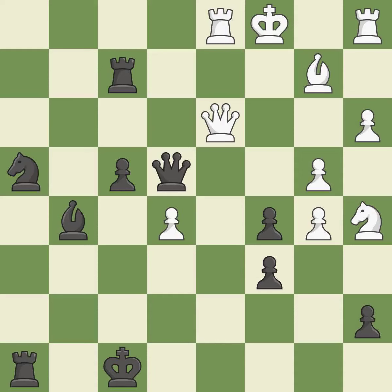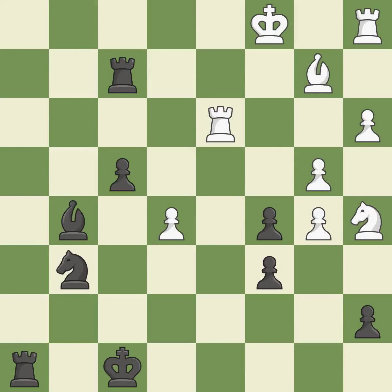This evades the check from the rook — it is best. That's what I would have recommended — it is best. Takes back — it is best. This threatens to win a rook — it is an inaccuracy. This threatens to create a passed pawn — it is a mistake.